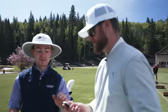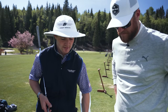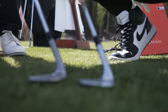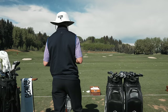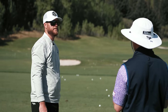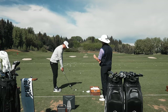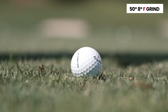The T grind is really popular on tour right now. When laid open, the leading edge stays basically at ground level, whereas the K grind sits up above. Max chose the lower-bounce wedge first because he's seeing a contact pattern that tends toward a thinner miss, especially given the tighter lies at the host's home course.